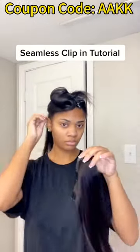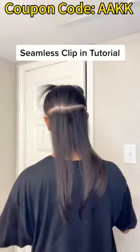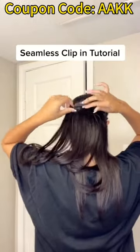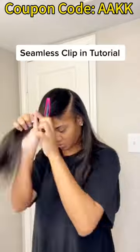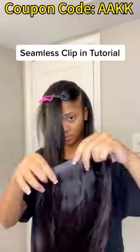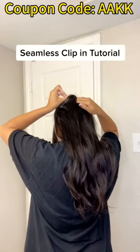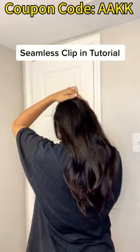Hey you guys, I'm back with another video. In this video I'm showing you guys how I install my seamless clip-ins. I'm using the hair texture silky straight in a 20 inch, and I decided to get one bundle. In that one bundle it came with six different pieces: two big ones, two medium ones, and two small ones.